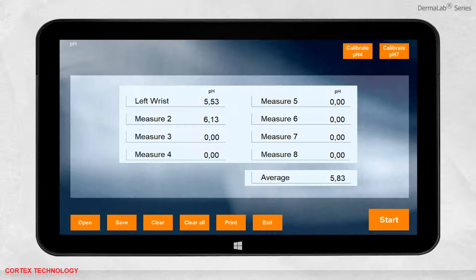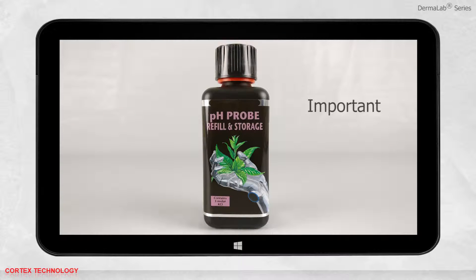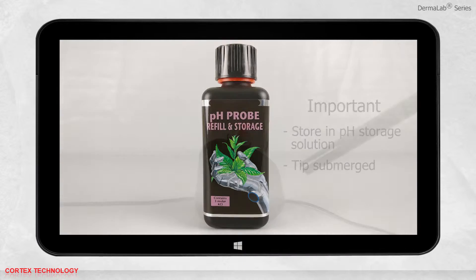When you are done using the probe, it is important to store it correctly in the pH storage solution. Submerge the probe tip in the storage buffer, which comes with the probe.